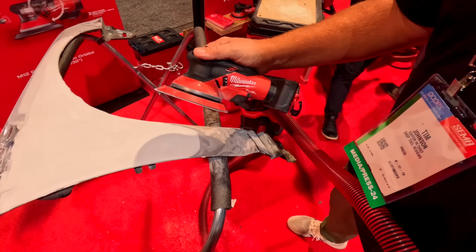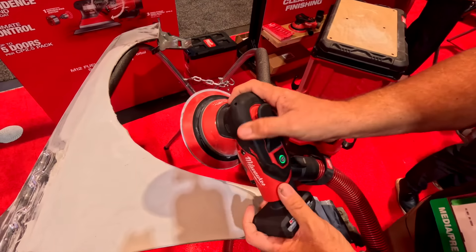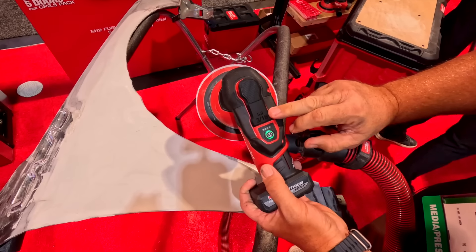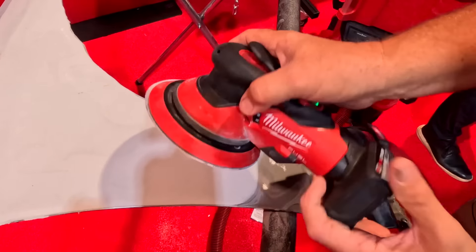This new random orbital sander from Milwaukee runs on their 12-volt M12 platform. They have this in both a 3/16th orbit as well as a 3/32nd orbit — a little finer orbit, depending on what you want to do.